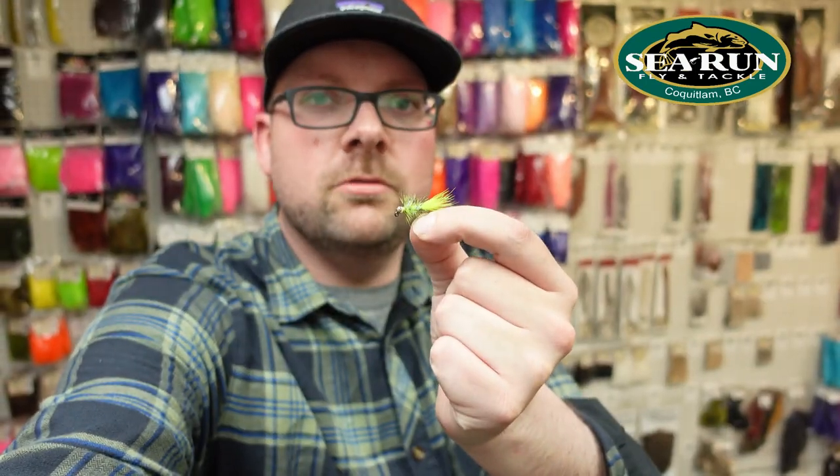Hey everybody, it's Casey here at Sea Run Fly and Tackle. Today I'm going to show you a cool little pattern for the Capilano — something I like to use for coho fishing out there. The Capcoho Jigabugger.